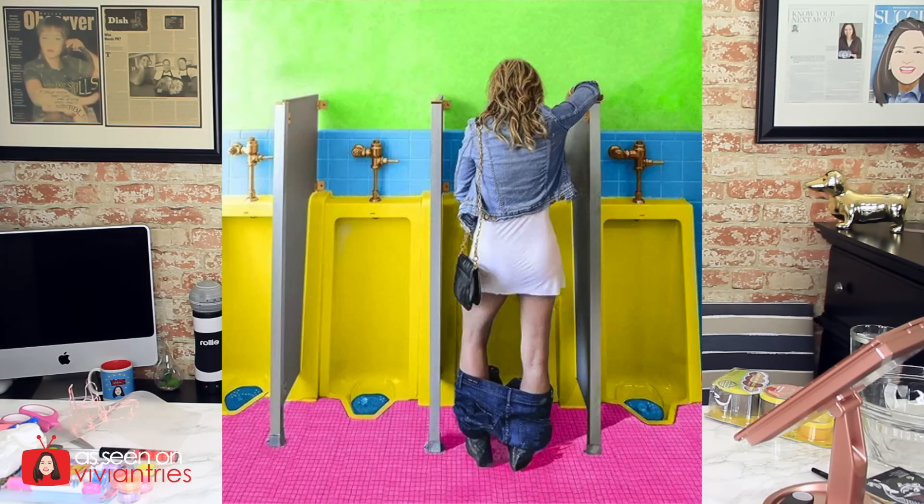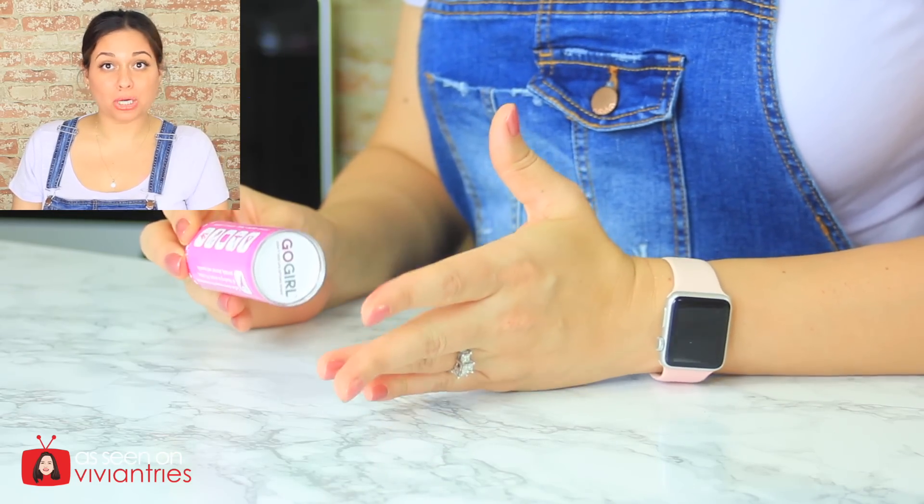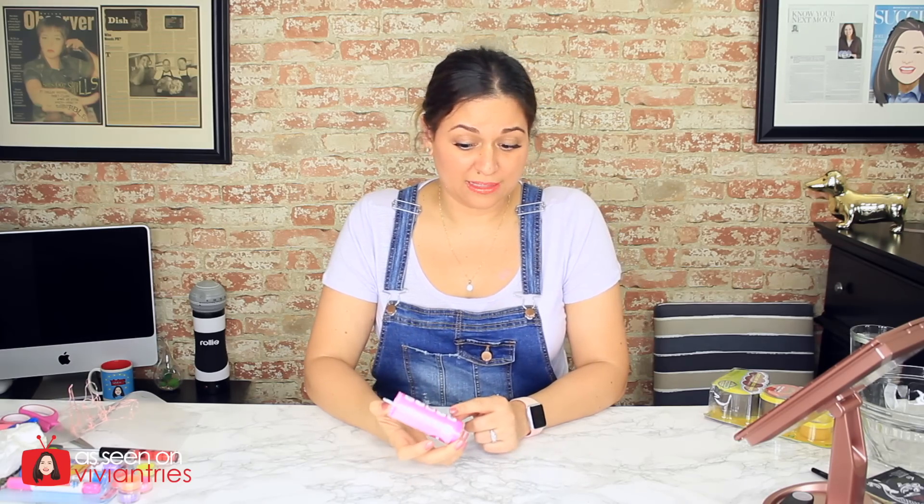Number eight — Go Girl. Let me tell you what it's for. Go Girl allows women the convenience of standing to urinate. It's clean, portable, discreet, and reusable. I don't think so. I appreciate the idea — it might be genius in an emergency situation, but what am I supposed to do with this thing after I pee through it? Put it in my pocket? No, ma'am. Put it in my purse? No, ma'am. It's recommended for use during camping, boating, travel, festivals, and sports. Still not convinced.